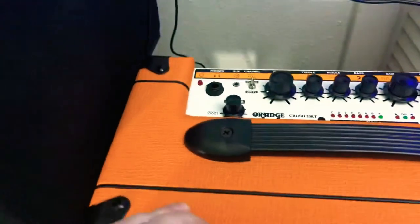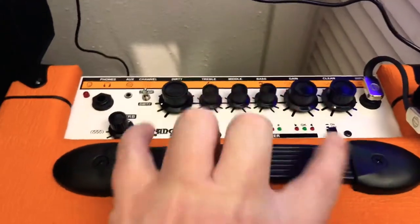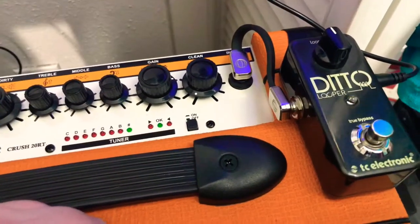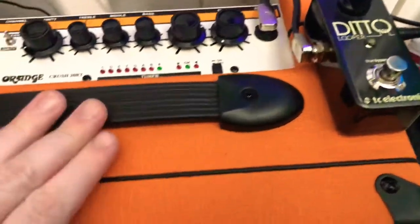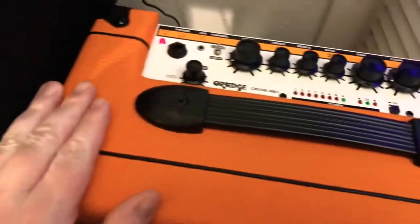If you were wondering how to open this one up, all you have to do is take out these two screws that hold in the amp chassis, plus four screws on the back, and you just pull it right out. We've hooked up the looper because I only have two hands, and we're going to show you with the mic on the phone here what the difference is between the internal cabinet and when I plug it into my 2x12.